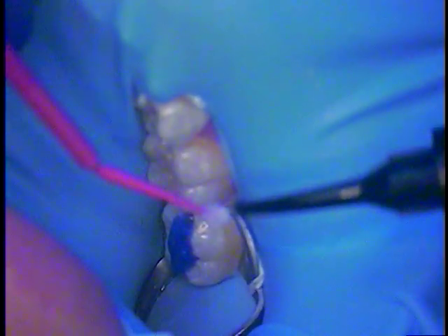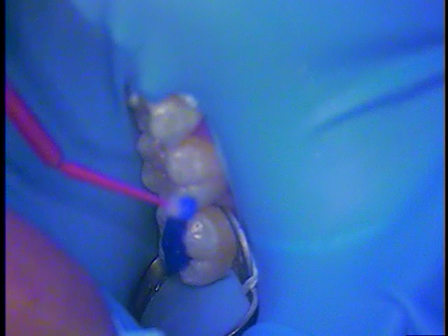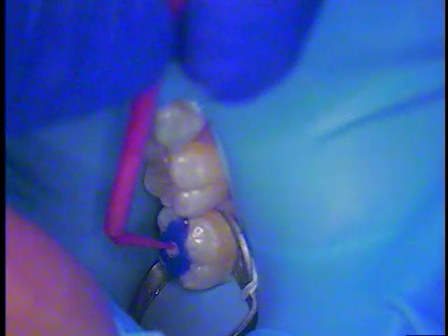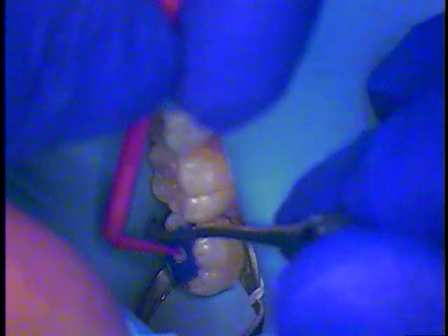I'm going to have my dental assistant cover up while I cure this. Put that in place and cure it. You'll notice I put a little bit on the end of the micro brush, and now we're getting a nice template. Cure it for about 10 seconds and that's about all. I'm going to take a scaler and just go through. There we go — pop this up like that. Now we've got a perfect replica of her anatomy.